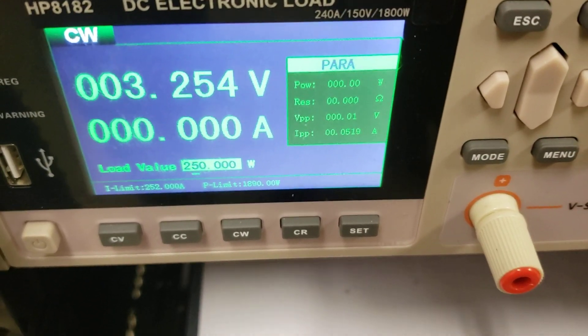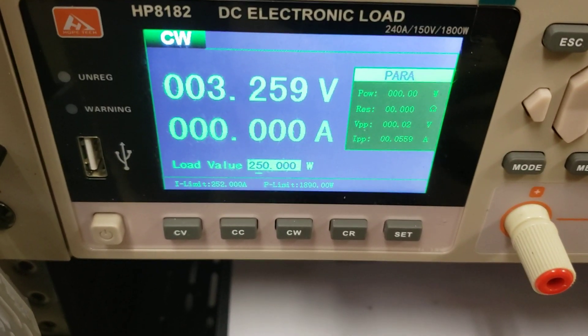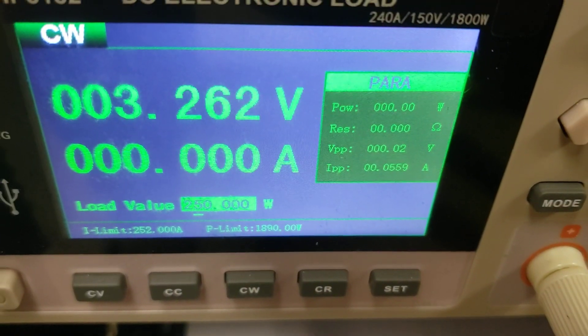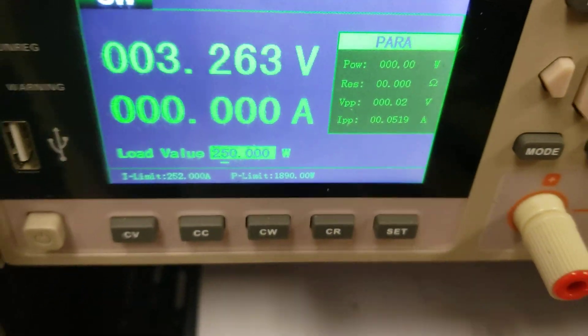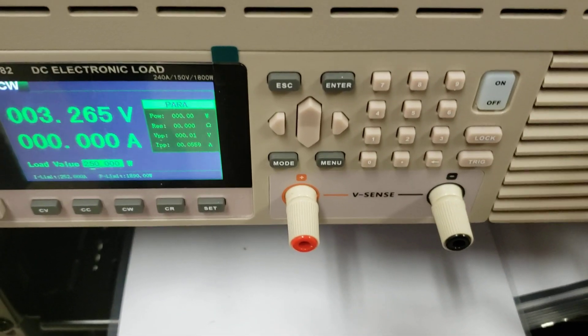We're going to stop it. Once we stop it, you see the voltage normalize and it's within range. This is a good cell — good voltage, the IR was decent. It's something that we would sell.